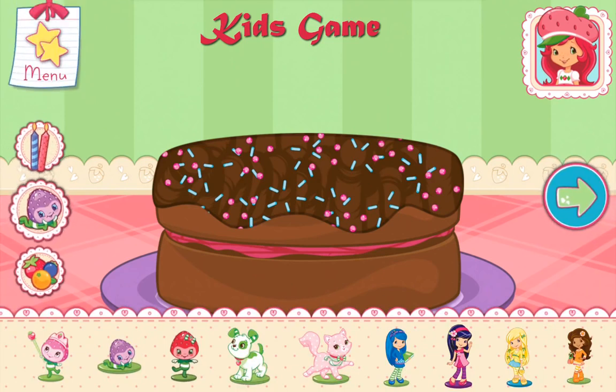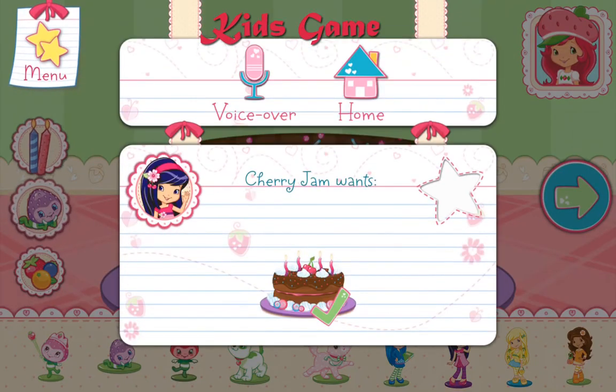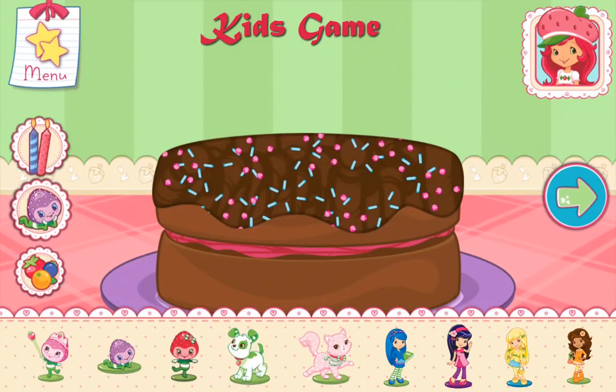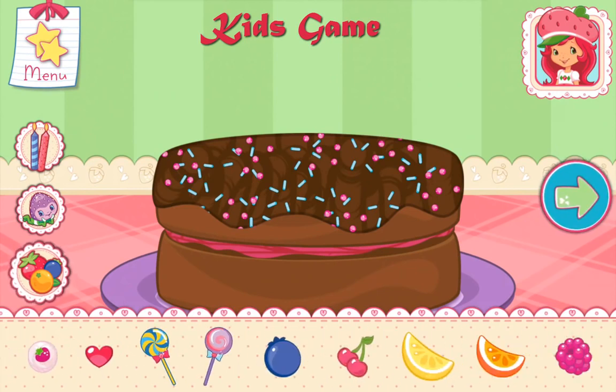Now we can add candles, toppings, and decorations. You can move them, change their size and turn them however you'd like. If we add candles, we'll get to blow them out!